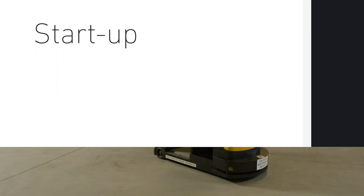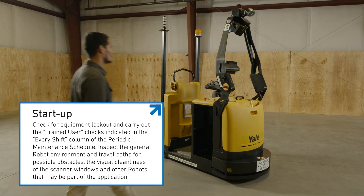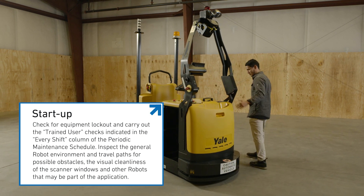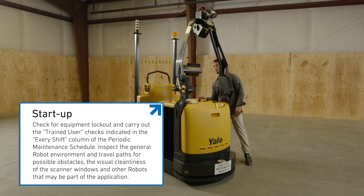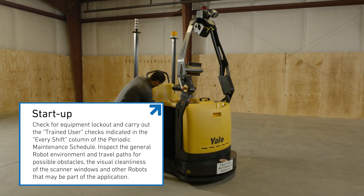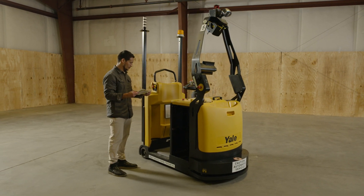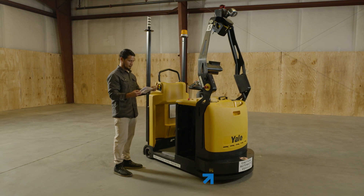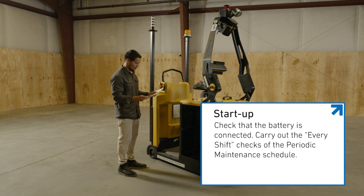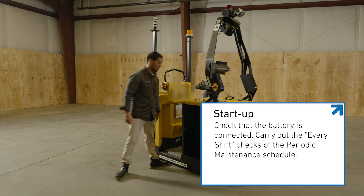Startup. Before any startup of the robot, check for equipment lockout and carry out the trained user checks indicated in the Every Shift column of the periodic maintenance schedule. Also, inspect the general robot environment and travel paths for possible obstacles, the visual cleanliness of the scanner windows, and other robots that may be part of the application. If you have to move a robot in manual mode, ensure that you are authorized by the owner. Check also that the battery is connected. In the case of the first startup of a shift, carry out the Every Shift checks of the periodic maintenance schedule.